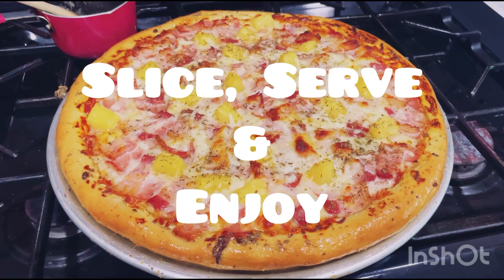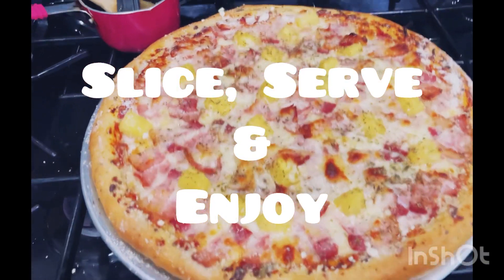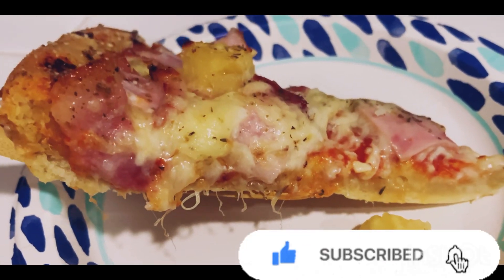Enjoy with your family and friends. Don't forget to like and subscribe.